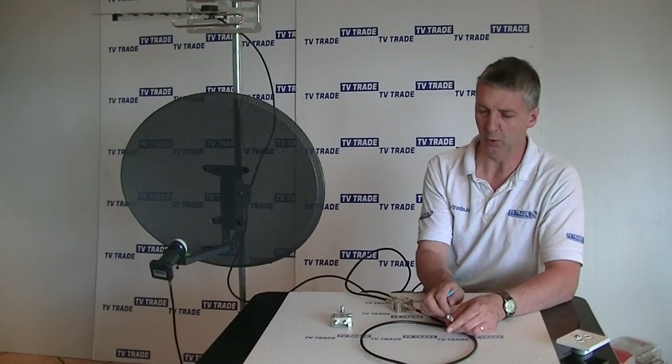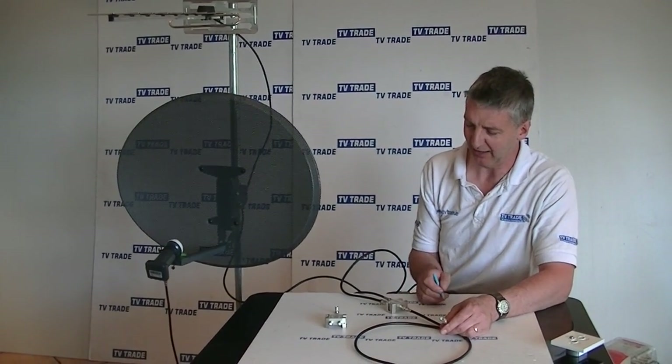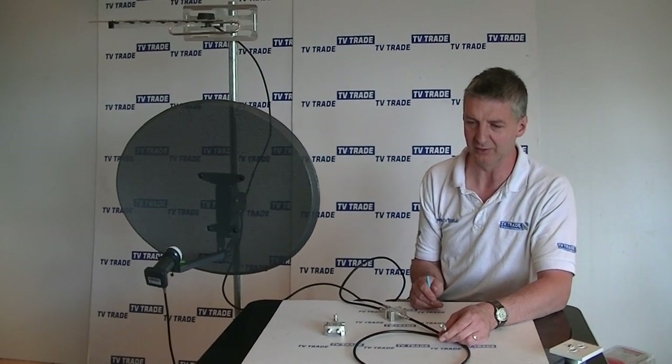So that's it anyway. Hopefully a relatively comprehensive overview of the satellite and TV aerial combiner that's available on the tvtrade.ie website.